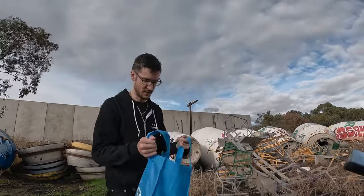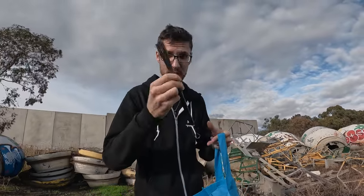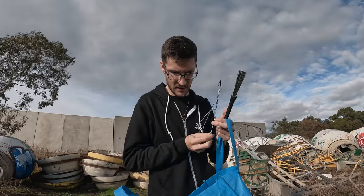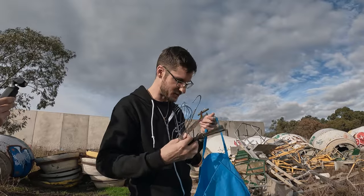We've got a bag of goodies here. We've got some drumsticks, some golf balls, some bits of wire and metal, and a whisk — just some random stuff. Tell me where you want to go and what you want me to do with this stuff.